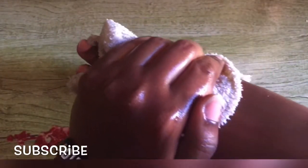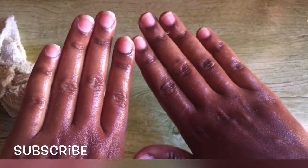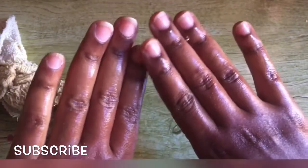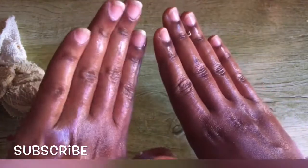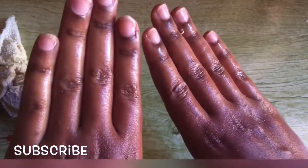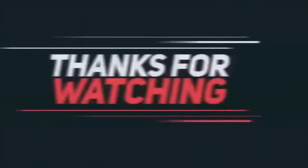Look at the hands now — we already got the results! If you do this twice a day or once a day, I'm so sure that within three days you'll see results. Thank you for tuning in. That is it for today, my name is Jamie, nice to meet you and bye-bye!